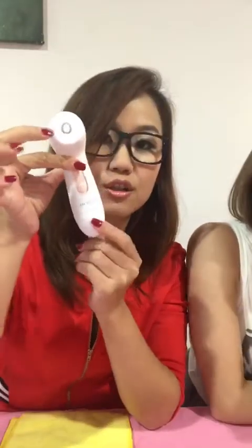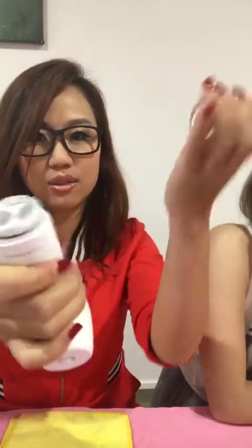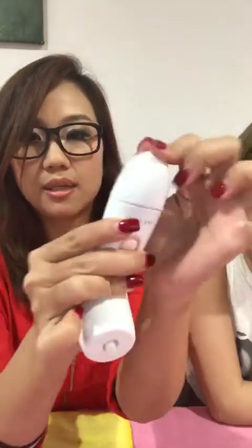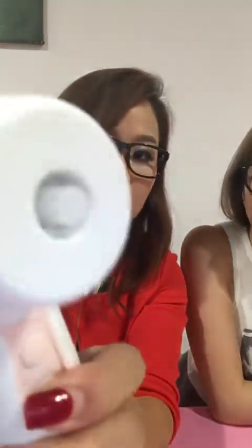When you unbox your new skin-vigorate brush, this one is really tight, so you need to do this. Now you can hear the on-off already.